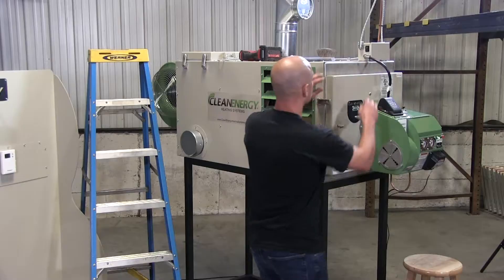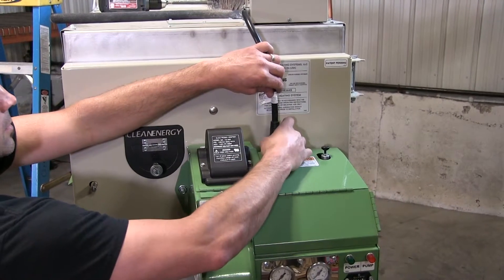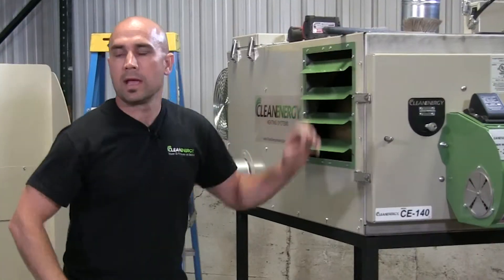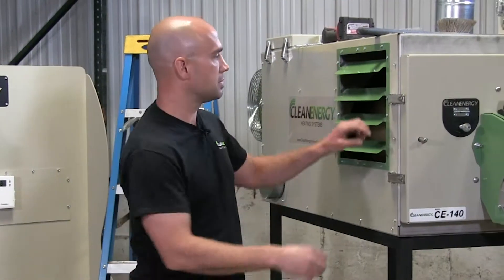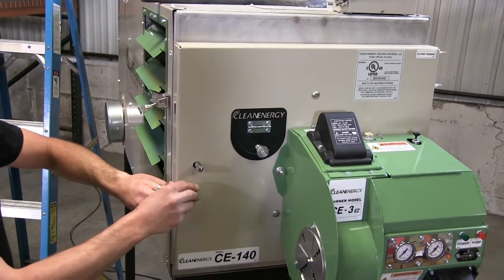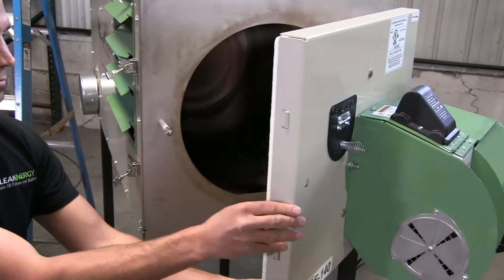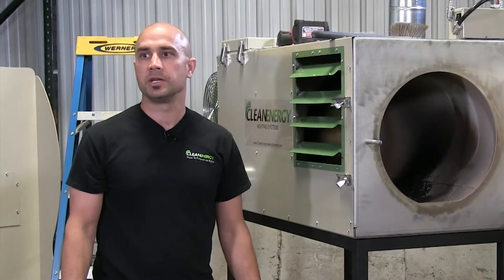Access the combustion chamber by opening the front door, moving the safety pin and releasing the over-center latches. Use a long-handle brush to dust ash from the combustion chamber, then use a shop vac to suck out the ash.